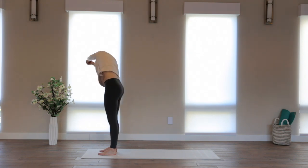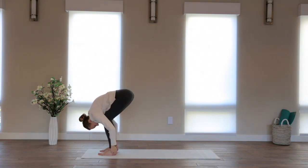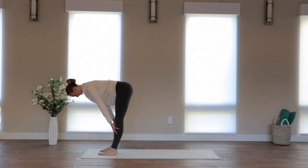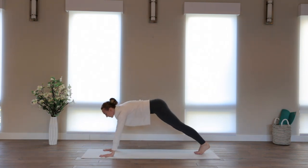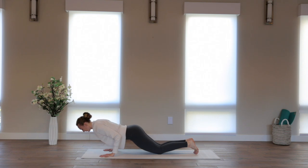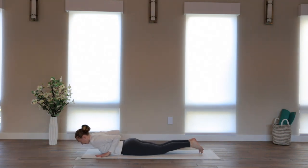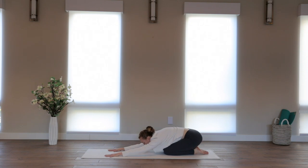Breathe in at the top, then exhale and fold forward. Inhale, half lift — hands to shins, heart forward, shoulder blade squeeze, chin into chest. Exhale, step back to plank pose. Lower the knees, shift your weight forward, using your arm and core strength to lower down slowly with control on a breath out. Inhale, baby cobra — kneecaps lift off the ground, legs strong and engaged, as you peel the heart off the mat, squeeze the shoulders and elbows together. Exhale, child's pose, seat to heels. Back to all fours, exhale into downward-facing dog.